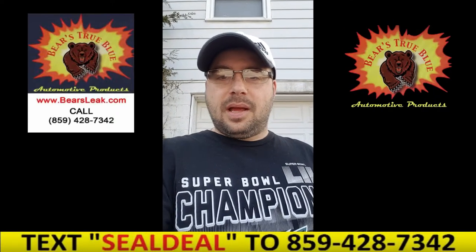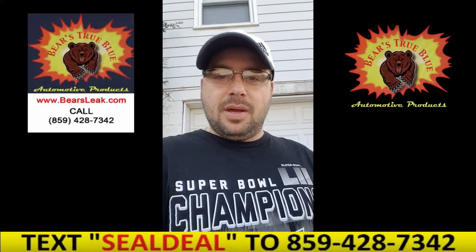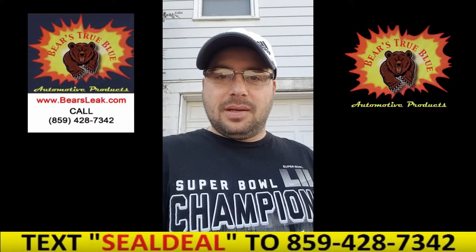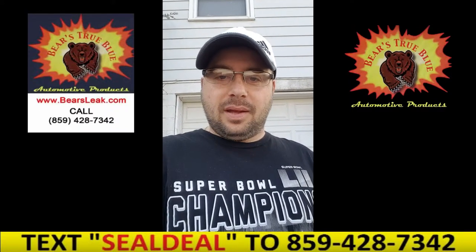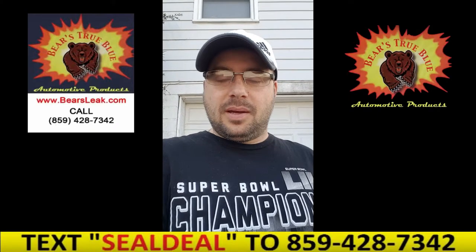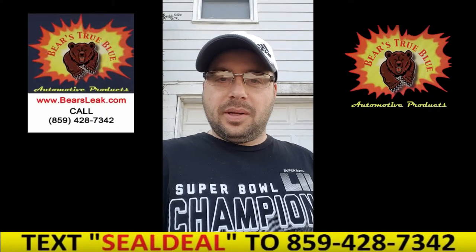So last year I ran Bear's True Blue fuel system conditioner through it all season, and I even left the gasoline that was in it over the winter. Didn't put any fuel stabilizer in it or anything. So after a full season of using Bear's True Blue fuel system conditioner, I just want to see if it fires up without me having to pull the carbs apart and clean it.